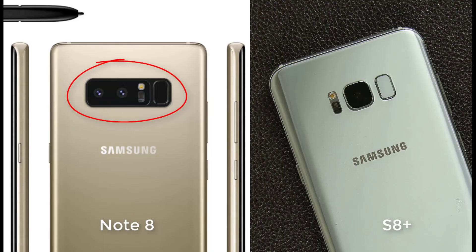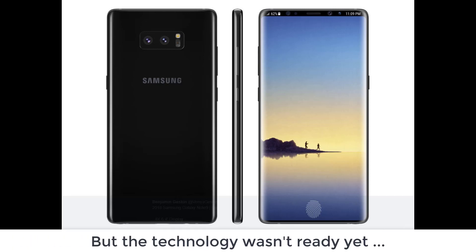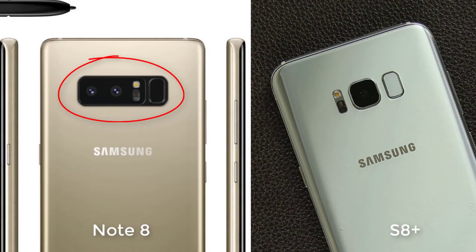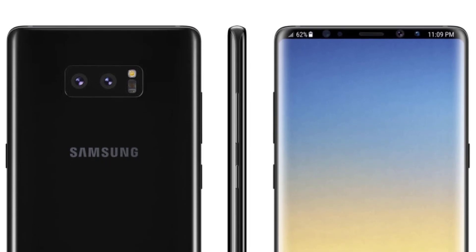As you know, the fingerprint sensor location has been a cause of frustration for many S8 users and also for potential Note 8 buyers. Samsung had originally intended a frontal under-display fingerprint sensor both for the S8 and the Note 8, but the technology couldn't finalize on time, so Samsung switched to plan B — the current S8 and the upcoming Note 8 with rear fingerprint sensors. Companies have to have these backup plans just so they have a product to launch.